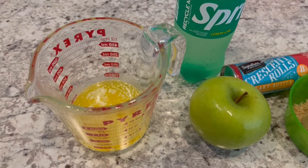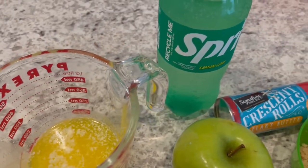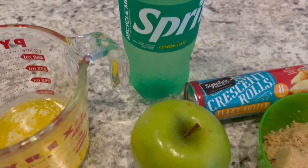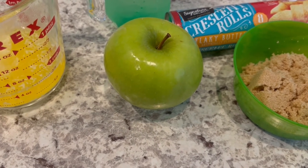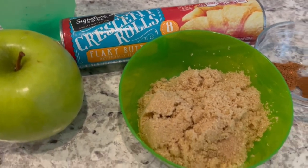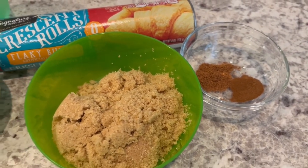So let me show you what you're going to need. You're going to need some melted butter, Sprite — if you prefer 7-Up, that's fine too. You're going to need one large apple; I like Granny Smith, but another variety will work just fine. You're also going to need crescent rolls, brown sugar, nutmeg, and cinnamon. So let's get started.